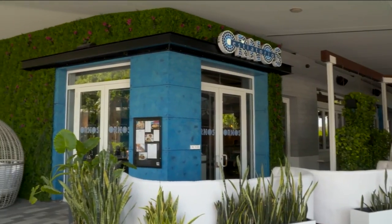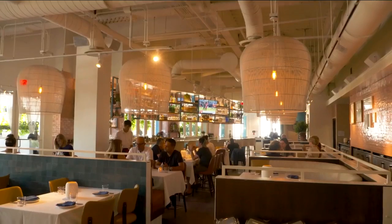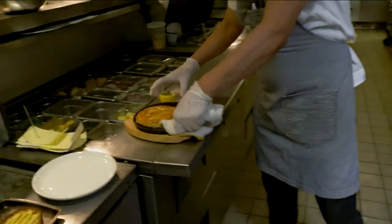Welcome to Estiatorio Ornos — a Mediterranean Greek restaurant right here at Aventura Mall. I love Mediterranean diet and Mediterranean food in general. So let's go inside, meet Danny, taste and talk. We're getting started a little differently here because this is on fire and I want to know why. It's a flaming cheese — it's a saganaki, a typical Greek preparation. You sear the cheese and then you flambé at table side with a little Greek brandy.